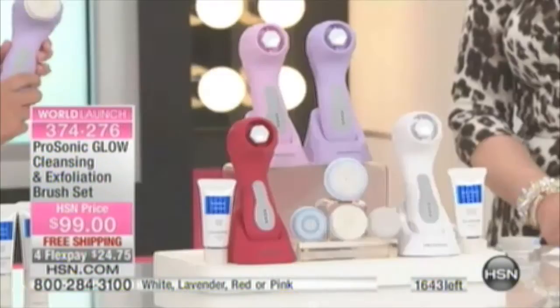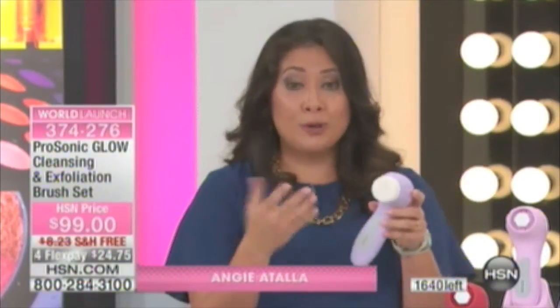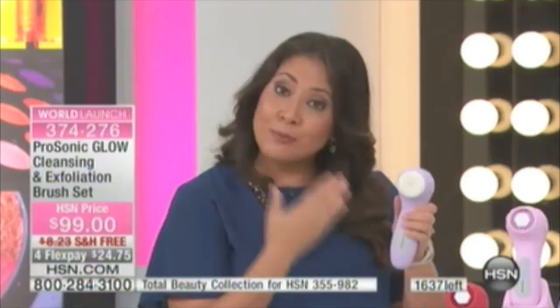This is an incredibly lightweight device. It's sonic oscillation and multidirectional pulsation. So what does that mean for you? The best way to understand how it cleans is to show you in water. The clean starts from the center of the brush head and works its way out — it's not something that's just going to sit and spin on your face. You want to clear away the dirt, the oil, the makeup, the dead skin. The ProSonic Glow does that because it's ProSonic's newest technology.